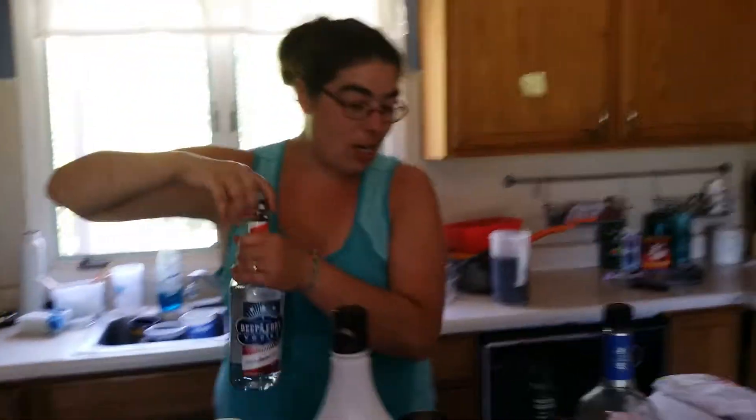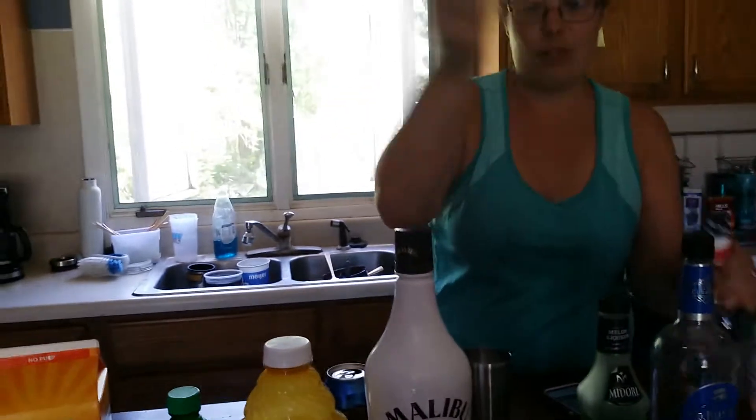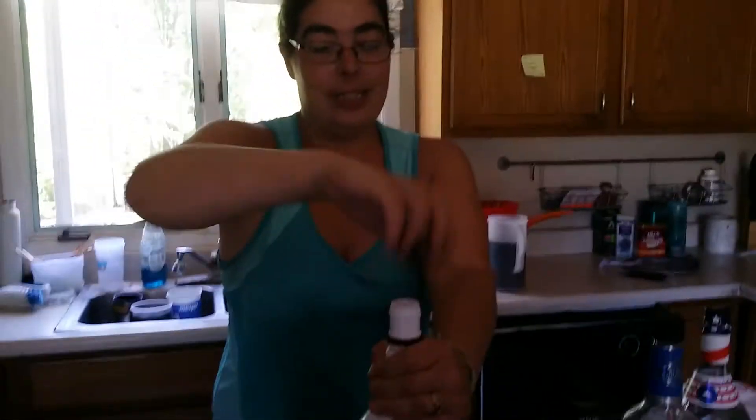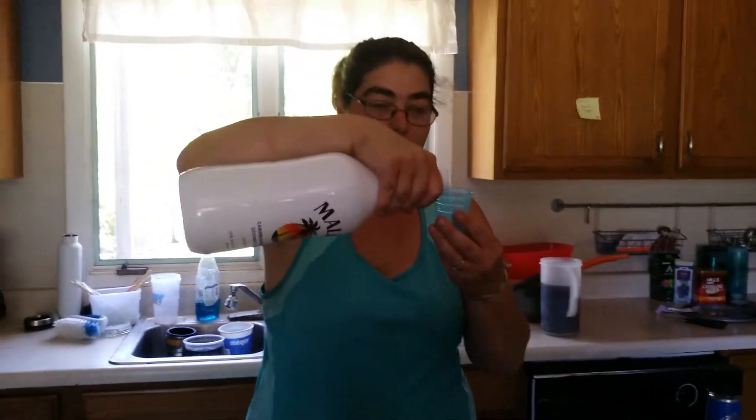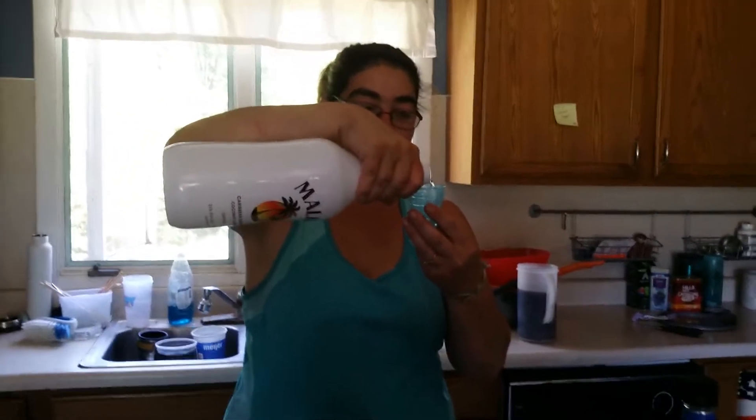So one ounce rum. I don't have plain ounce rum, so we are doing Malibu. We'll see how this tastes with the Malibu. I'm sure it'll be fine. Malibu is delicious.